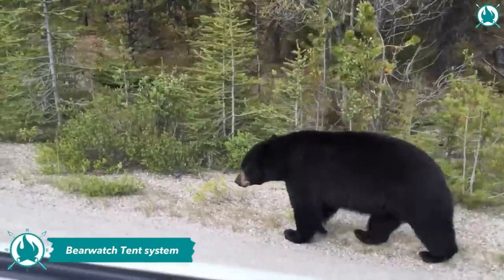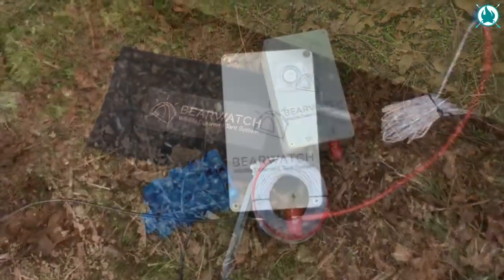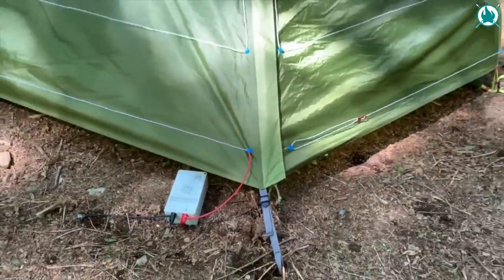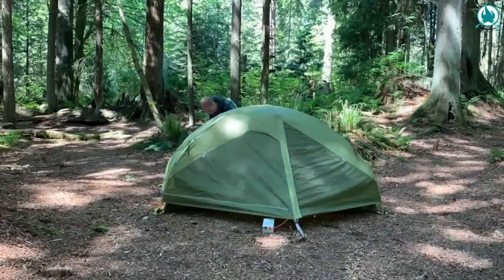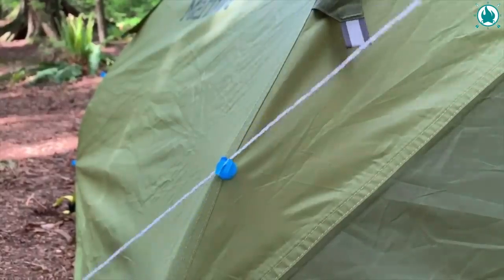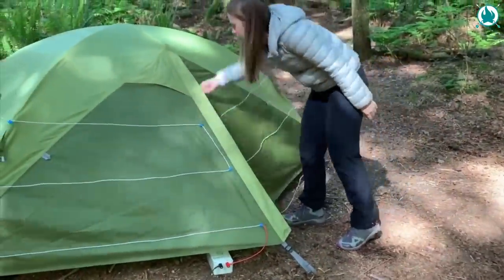Bear encounters can be nerve-wracking, but fear no more. Let me tell you about BearWatch — a game-changer in bear safety. With a simple clip-on design and ultra-strong magnets, BearWatch easily attaches to virtually any backpacking tent. Just set it up and sleep easy.